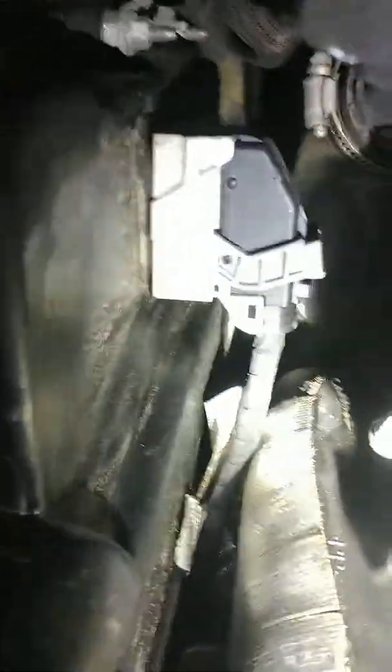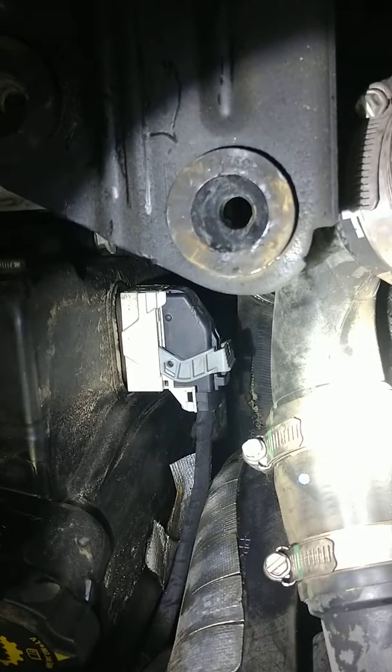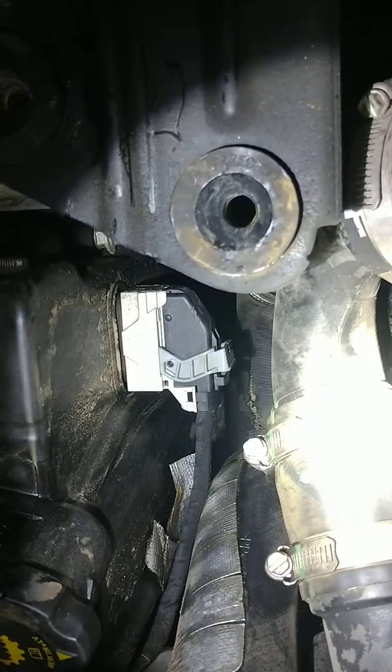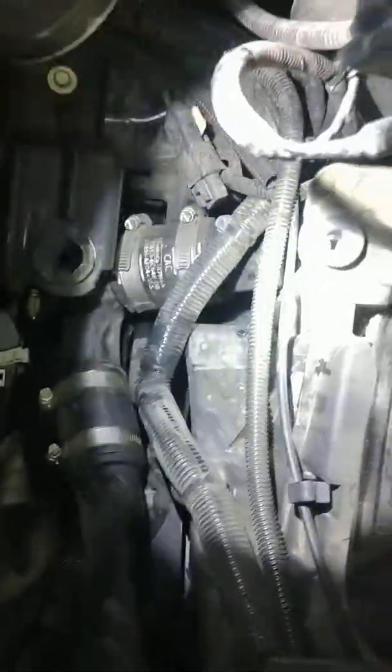You can see right there — this is next to the transmission. Take your little flashlight and you can kind of see it down in there. The top of the hose is ripped. So that little rip down there is what's letting all of the air escape instead of coming up into this three-way tube and into the intercooler on the front of the engine.